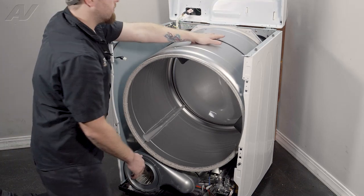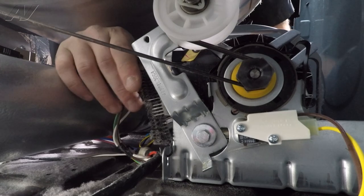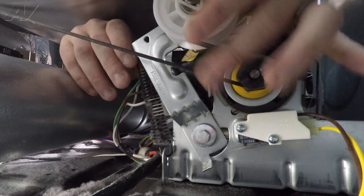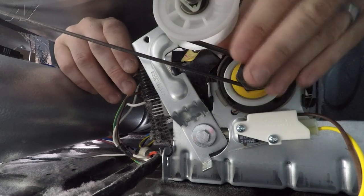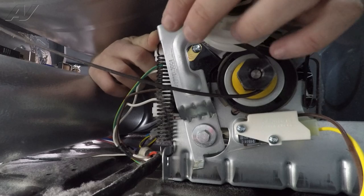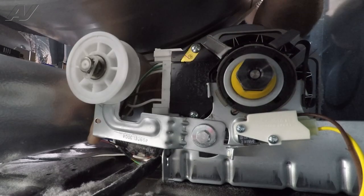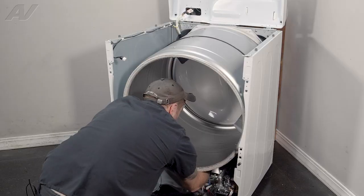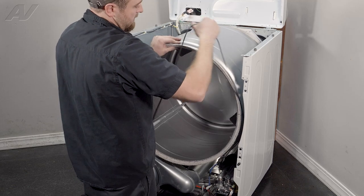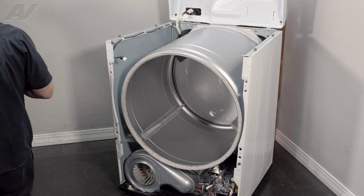If your belt is still attached, to remove it we'll reach inside. What you will find is your belt, your motor pulley down here, as well as your idler. You will pull up on your idler to release tension, remove the belt from the motor pulley, and start to pull it up. Lift up, slide out the belt, lift up the drum, slide it from the other side, and set it to the side.